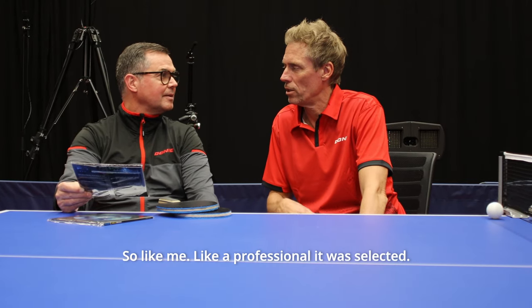So like me, like a professional then, it was selected? Yes. From Pros for Pros. For Pros — that's fantastic.